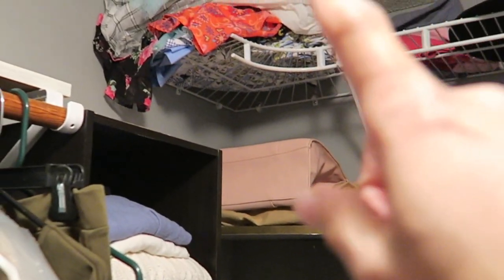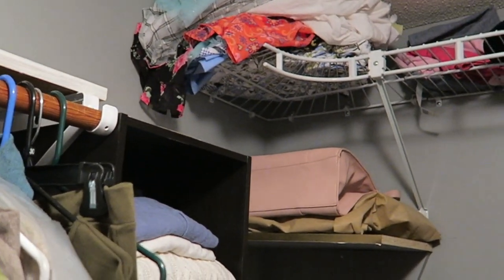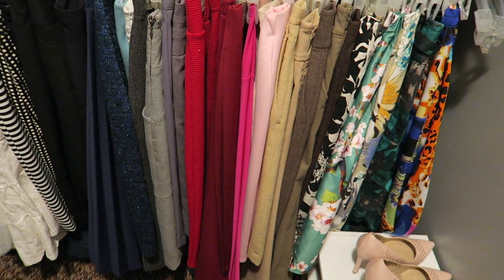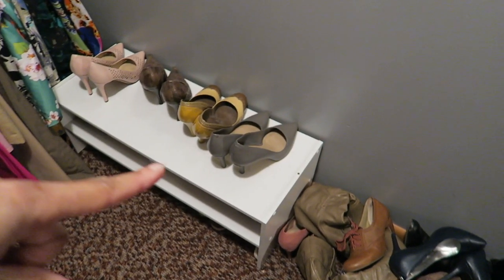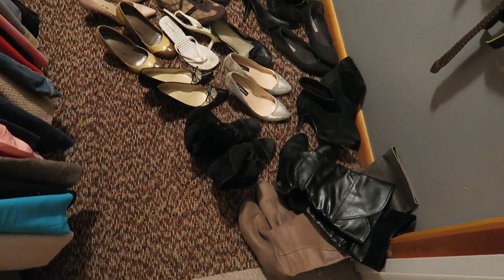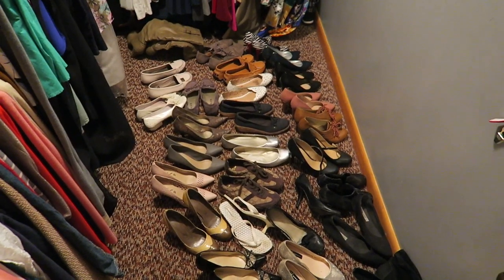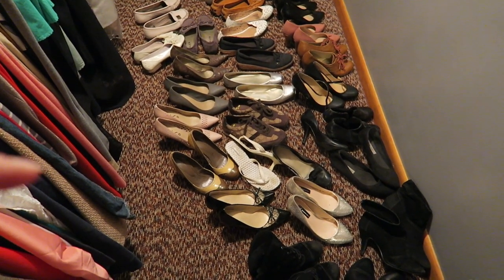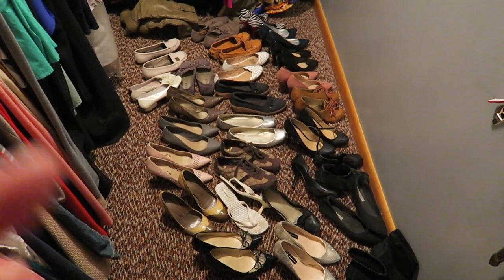Now as for the things up here, I'm going to take those down so that's all cleared off. I'm going to do something with these shoes — the ones I wear a lot I'll keep on this rack here. After getting rid of all the shoes I don't want, these are the ones I'm left with. My main slide-on shoes and boots are down in the breezeway area that I normally wear on a day-to-day basis.